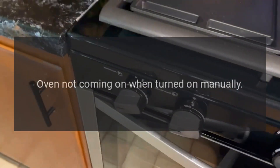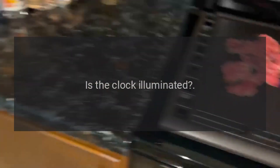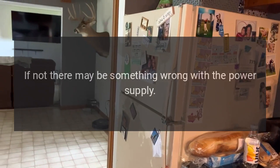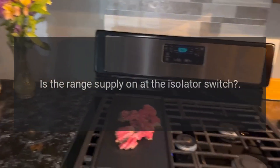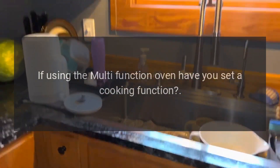Oven not coming on when turned on manually: Is the power on? Is the clock illuminated? If not, there may be something wrong with the power supply. Is the range supply on at the isolator switch? Has the time of day been set? If using the multi-function oven, have you set a cooking function? Is the key symbol showing in the display?